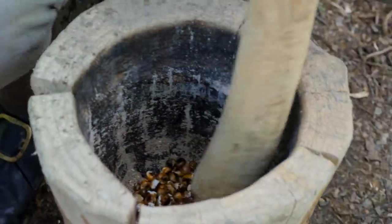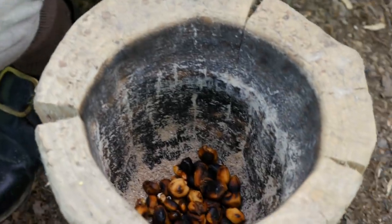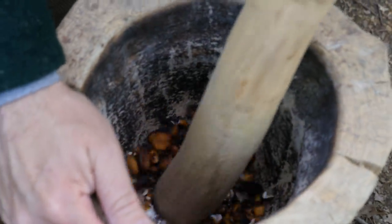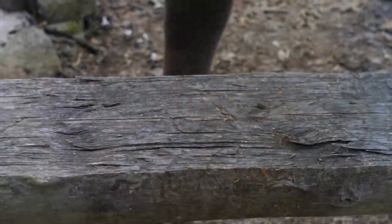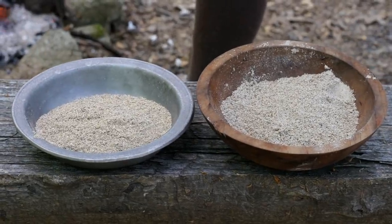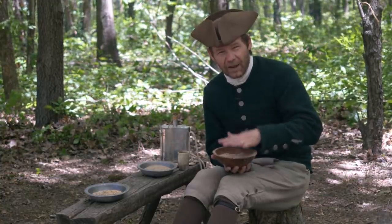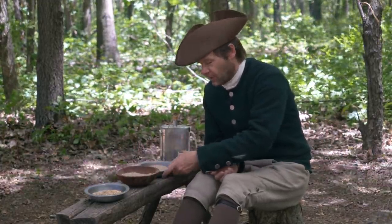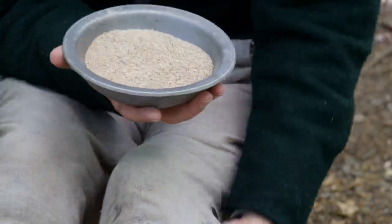I'm going to go ahead and mix up the Indian corn I did earlier along with the yellow corn, because they look almost exactly the same once they're parched. I don't think they're going to have a lot of different flavor. I'm going to keep this hominy separated to see if it has a different flavor, but we're going to grind it up the same way. Here are the two bowls — the hominy corn, the actual dried hominy that's pounded up after it was toasted and parched, and here's the standard corn, both the Indian corn and the yellow corn mixed up.